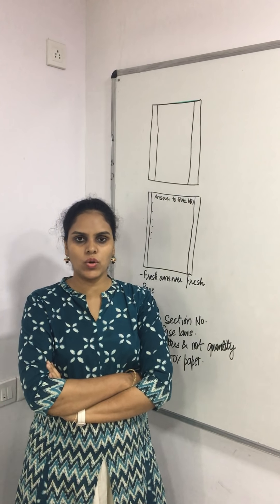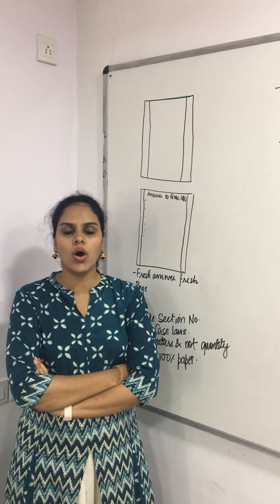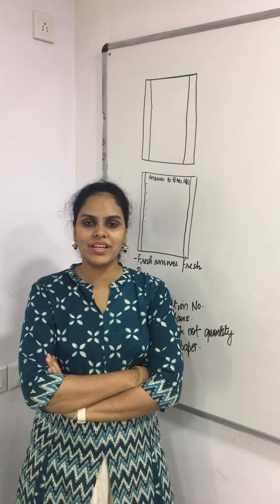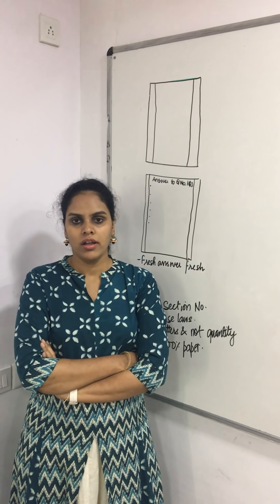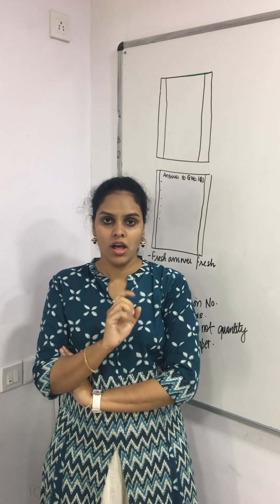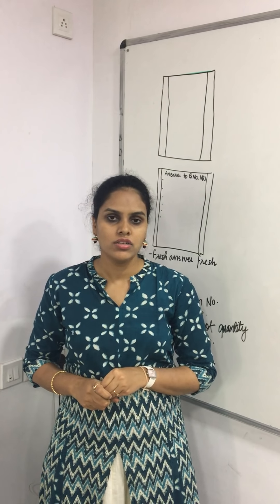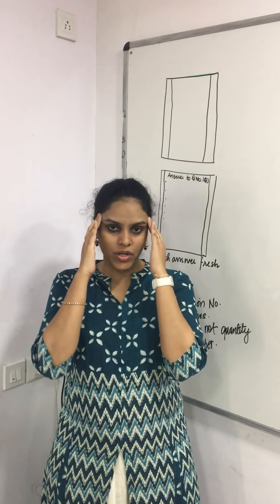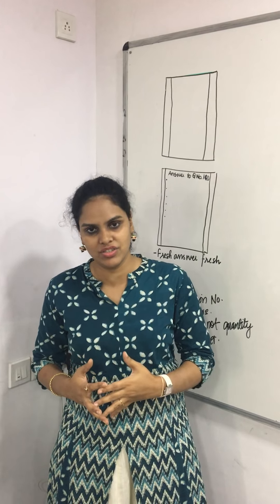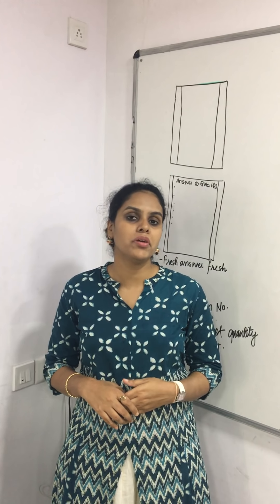Good afternoon students, how are you? How is your preparation going on? A lot of you have been asking us for tips on how to write the exam, and here we are with a quick video before your exam on how to present your answers properly. The most important thing first: none of you should take tension in the exam. Keep your head cool so that you can think, because your thinking process starts only when the mind is calm.